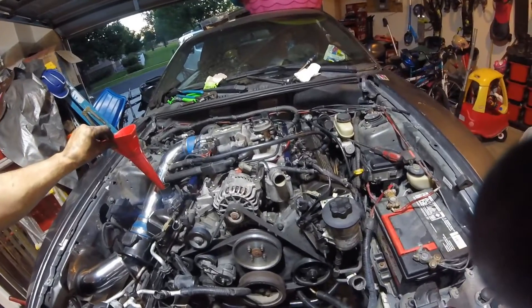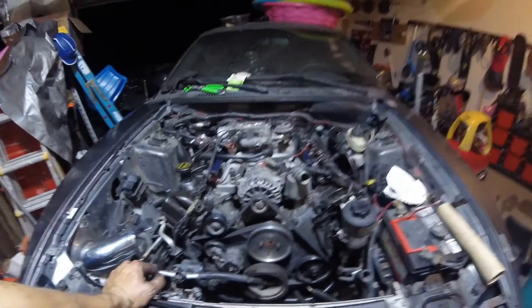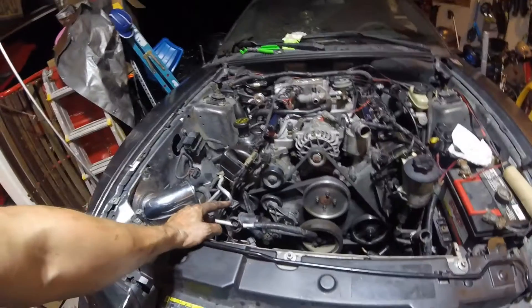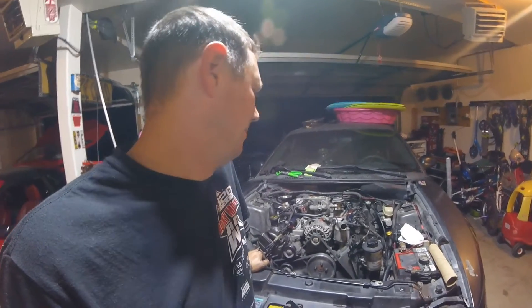That did not sound good. Well, lots of sadness around here. I didn't go through the bottom end very well — I probably should have taken the rod caps off and checked bearing clearances, but I didn't. Everything sounded okay but we've got a rod knocking. This is a used junkyard engine. Looks like we've got another engine swap in our future. We're toying with the idea of doing a 5.4 swap instead of another 4.6, or just grab another 4.6 and put it in here. Thanks for watching guys, have a good day.